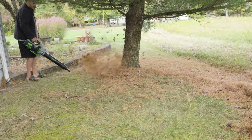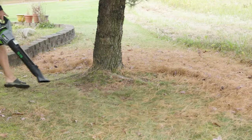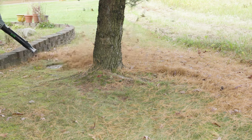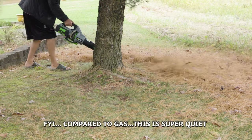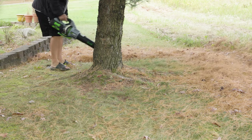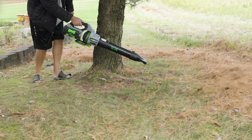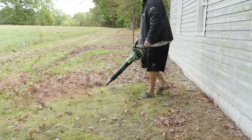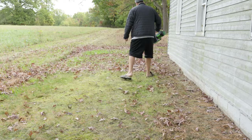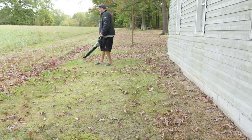Not only is this able to do really large areas, you've got so much power. When you're doing your driveway you don't need the full power. With those cheap, underpowered leaf blowers, wind will blow those leaves right back at you all over where you were cleaning. But I didn't have any issues with this — I was able to put whatever I wanted wherever I wanted it. It had more than enough power to keep those leaves from coming back and hitting me in the face.